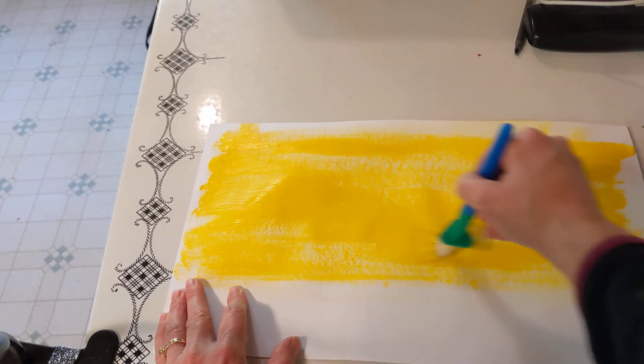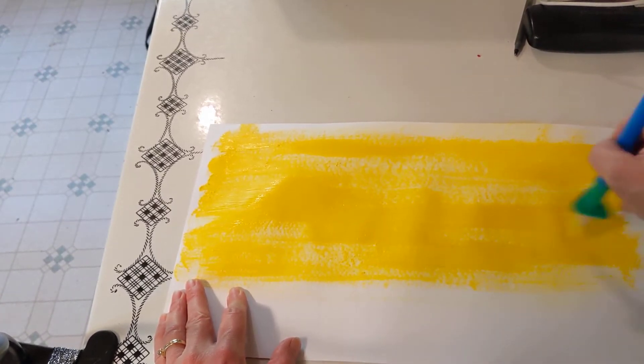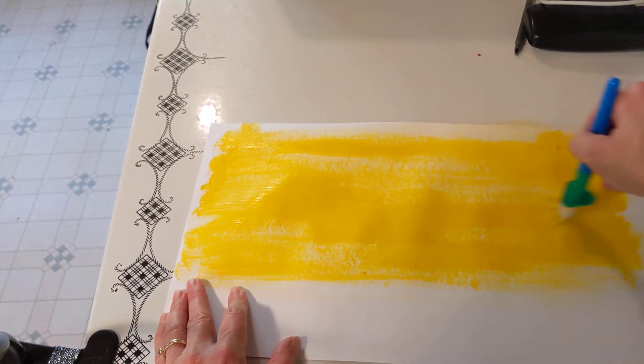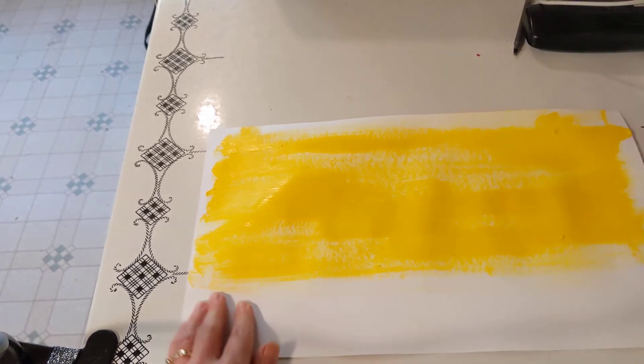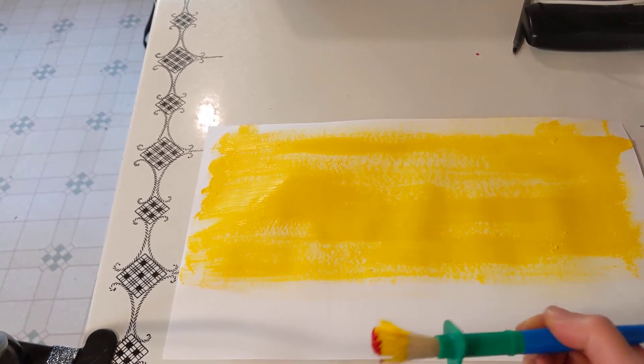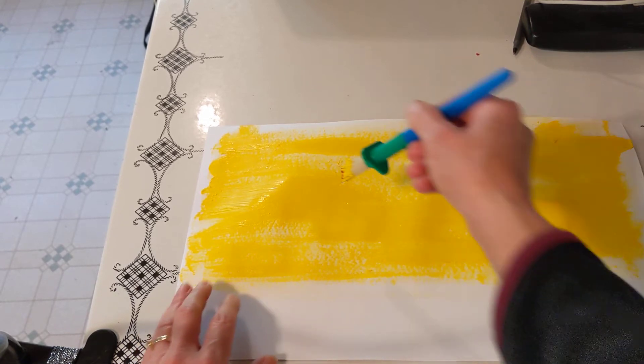Now, if you remember, red and yellow are both warm colors. We learned about that in kindergarten, so hopefully you remember. Red and yellow are both warm colors — and the other warm color is what? Orange! Correct! So now we are going to actually make the orange instead of just using orange paint.